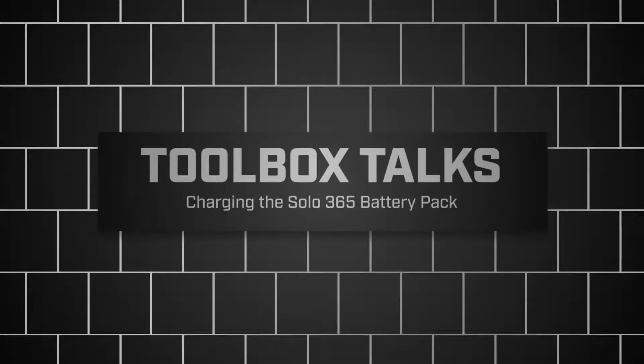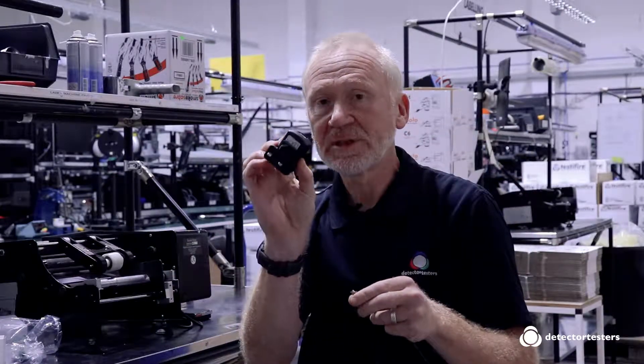Welcome to another Detector Testers Toolbox Talk Tip. This week I'm covering charging the Solo 365 lithium battery pack. The Solo 365 was our first tester to be powered by a lithium battery pack. The kits come complete with a micro USB lead and a 1.8 multi-region charger.